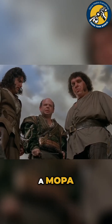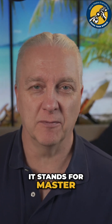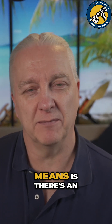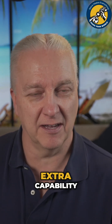What the heck is a MOPA? You keep using the word — I don't think it means what you think it means. MOPA is an acronym. It stands for Master Oscillator Power Amplifier, and that's kind of a big gobbledygook term, but basically what it means is there's an optical amplifier built into the laser. It's essentially a fiber laser, but it's got some extra capability.